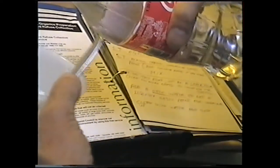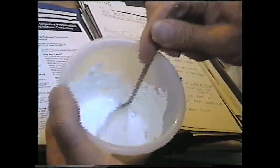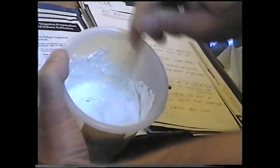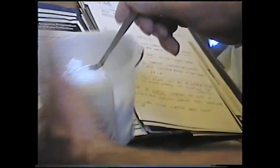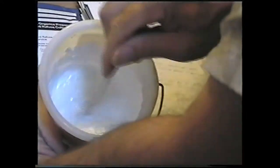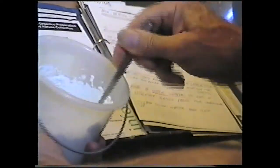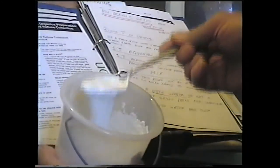Now to get the gesso, just get some plain water. Add a little water to get a liquidy paint. Give that a mix. So it was like condensed milk — now it's more paintable.